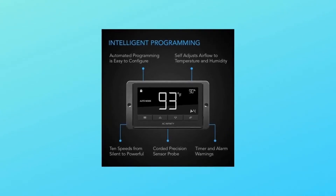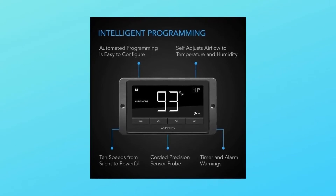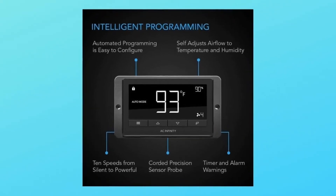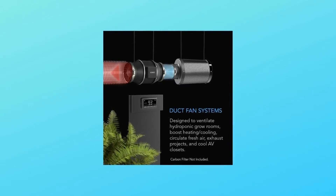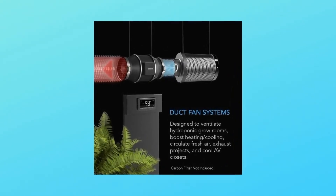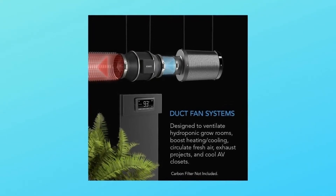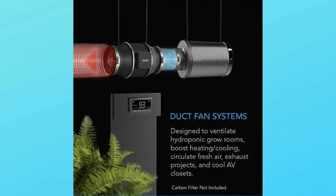Number 4: The kit also includes a corded sensor probe, AC power plug, two duct clamps, and required mounting hardware. Number 5 — specs: Duct size 8 inches; dimensions 8.5 x 11.9 x 9.2 inches; airflow 807 CFM; noise 39 dBA; bearings: dual ball.